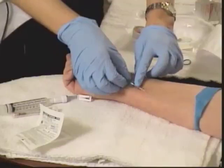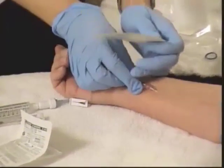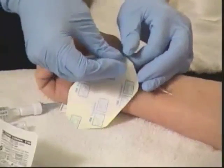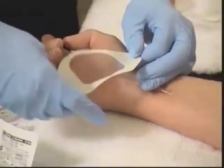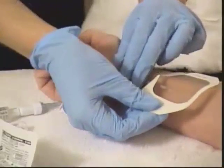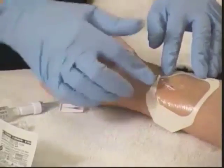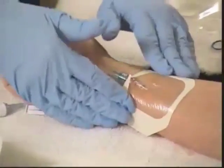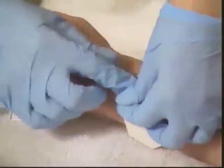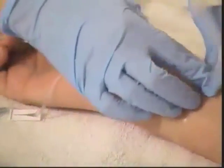We want the resident to stay still while we apply the transparent dressing. Take your Tegaderm or transparent dressing and apply it right over the top, with the insertion site in the middle. You want it to go right up to where this luer locks to the extension tubing. Press it down firmly as you go, then remove the outer frame portion of the dressing.